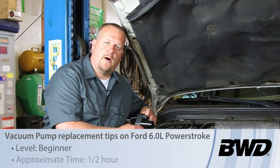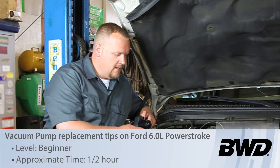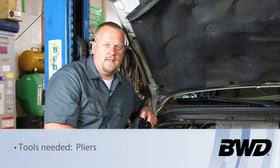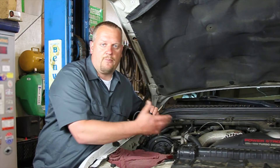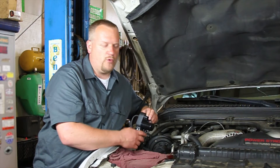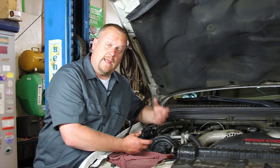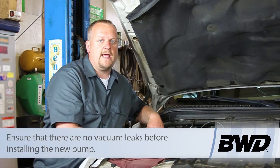Let's discuss replacing the vacuum pump on this 03 Ford truck with a 6-liter diesel engine. Because this is a diesel engine, it's not going to have engine vacuum. It's going to need a vacuum pump such as this to operate stuff like the front axle actuators for the four-wheel drive. Now if there's a leak with the seals or a problem with the actuators themselves, you're going to burn out a vacuum pump.